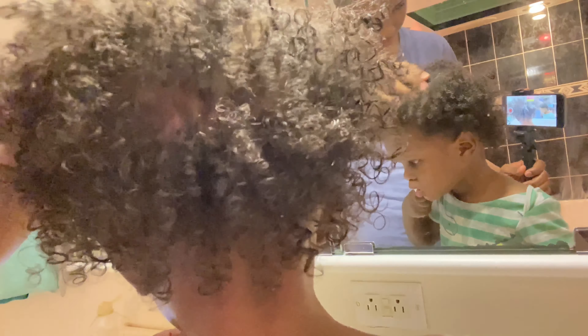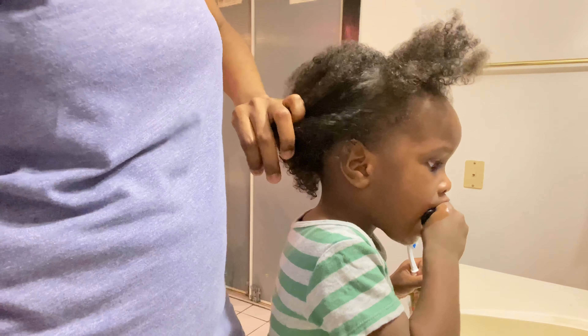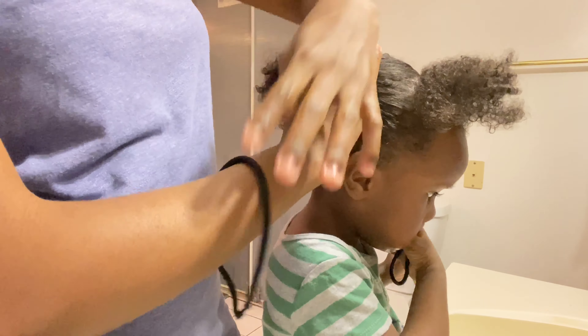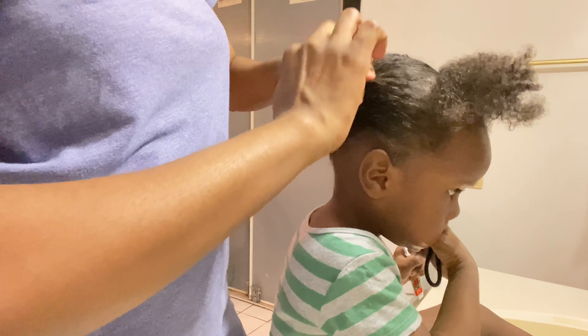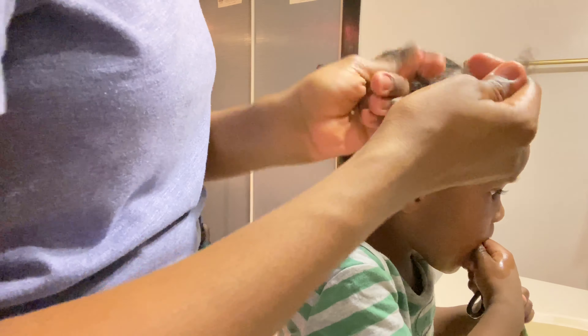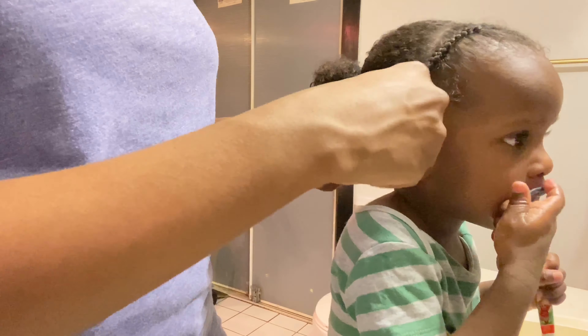This is his hair almost dry — about 90% — and I'm now sectioning it out to start braiding. He doesn't really like his hair to be braided, so I just hurry it up. The braids do not look neat, trust me, but I just hurry it up and get it done.